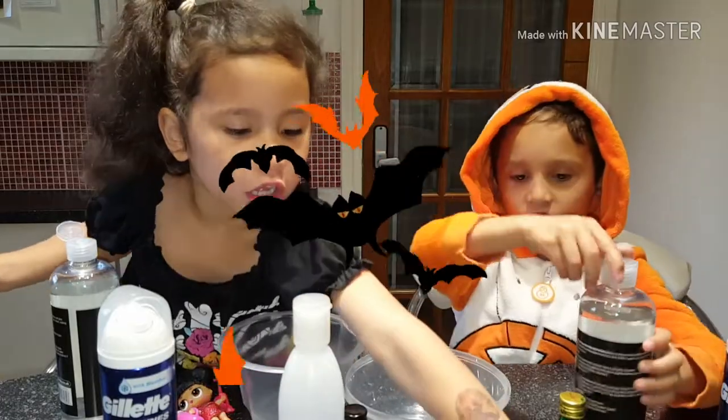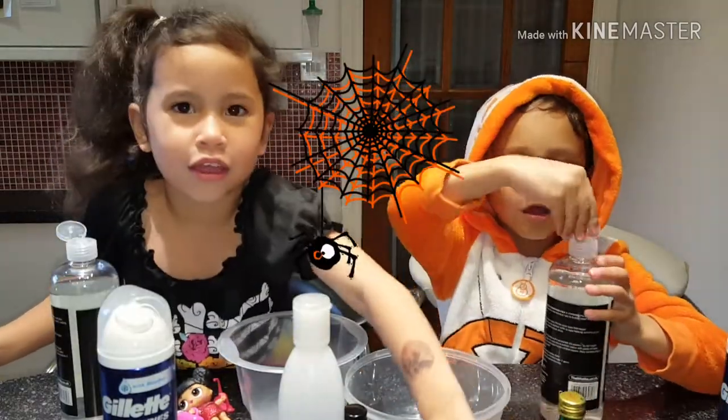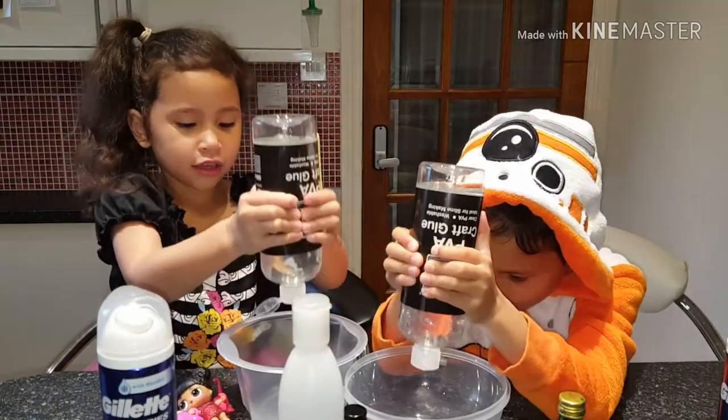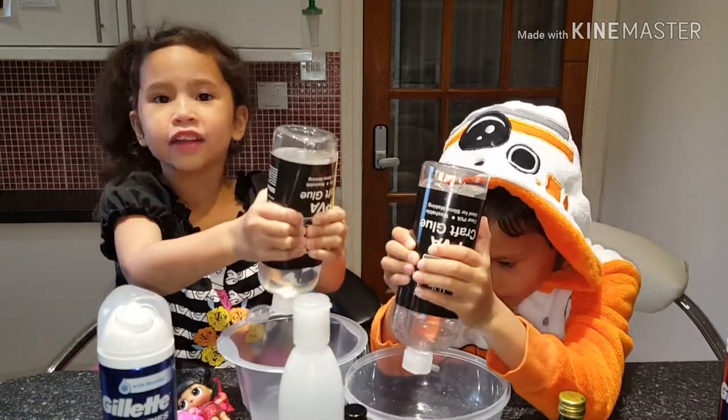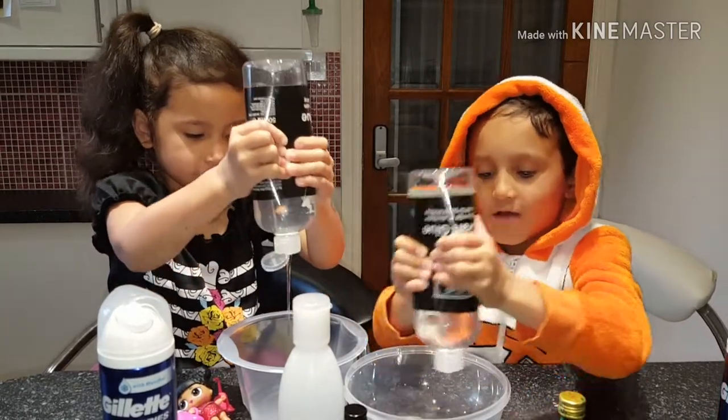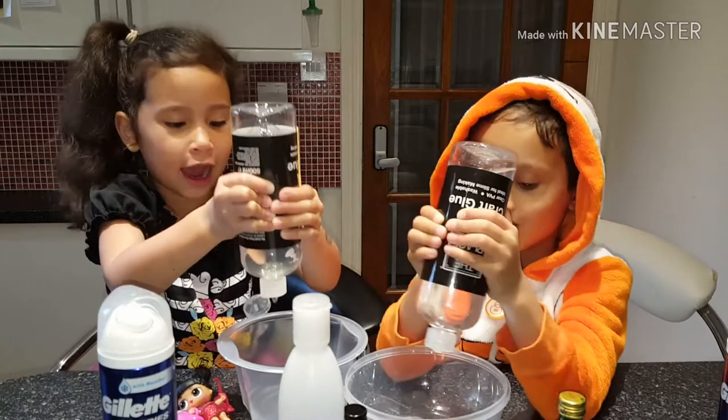I'm going to be having spiders. Okay, now let's get started. This is kind of faster than our old you guys, right? Look at me. This is how you make this wall, guys.